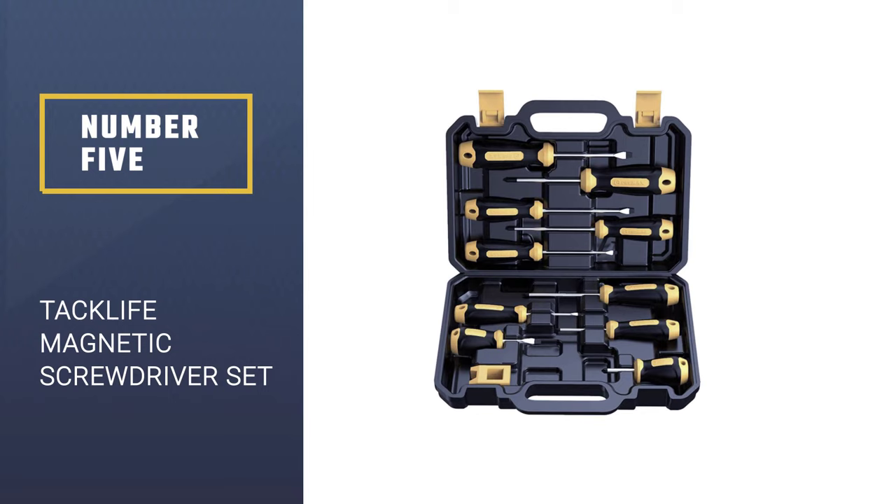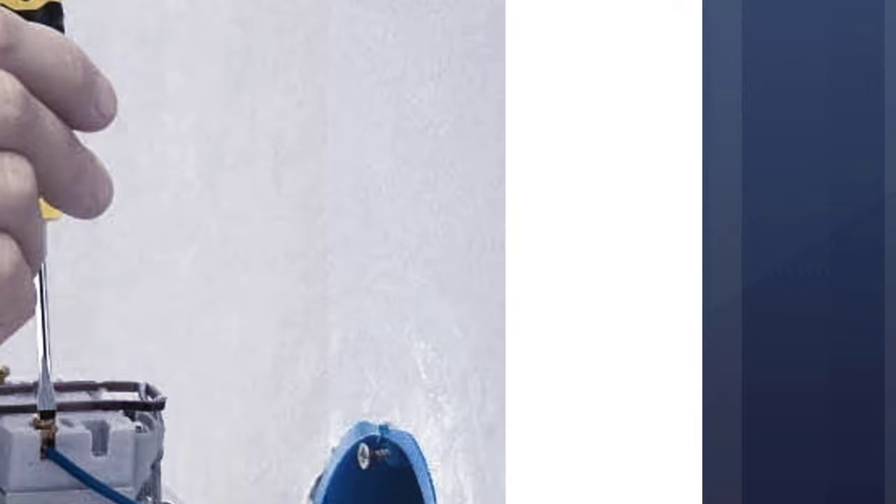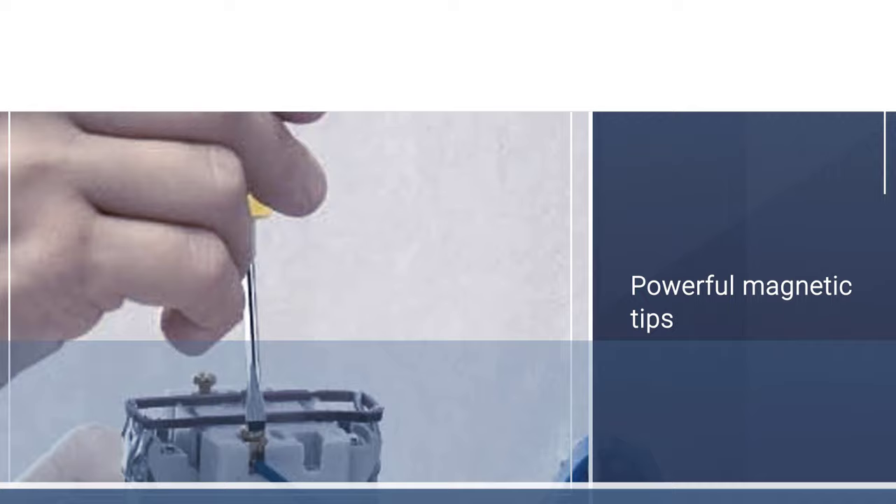Number 5: TacLife Magnetic Screwdriver Set. The TacLife Magnetic Screwdriver Set is great for a wide range of home improvement projects. This 26-piece set comes in a range of sizes, with 12 of them being precision screwdrivers, so this set has you covered for larger projects or even small gadgets and electronics.